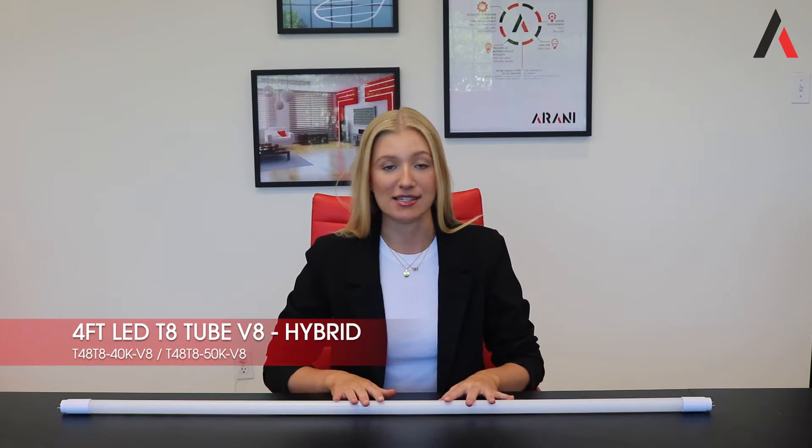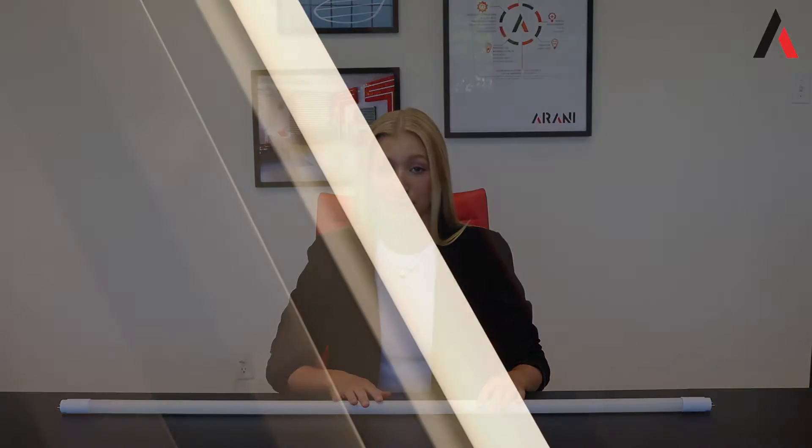Hi everyone, my name is Camille and today I will be showing you our new 4-foot LED hybrid T8, available in 4000 and 5000K. It emits around 1900 lumens for 15 watts, which is the equivalent of 30 watts. It's a super cost-efficient product as well as being very easy to use, but its most attractive feature is the fact that it's hybrid — meaning it's compatible with electronic ballast as well as direct connect applications.